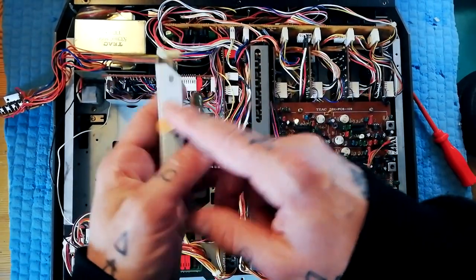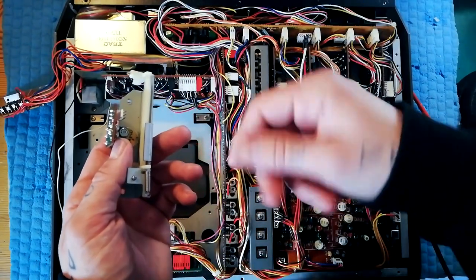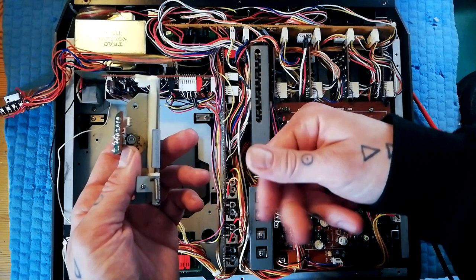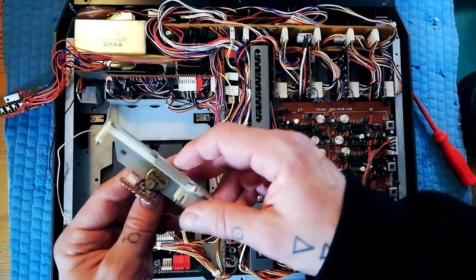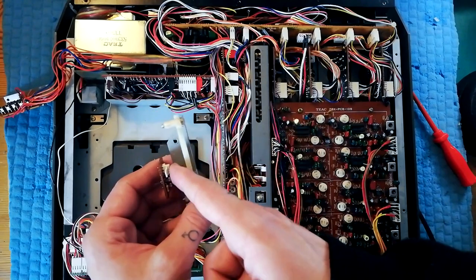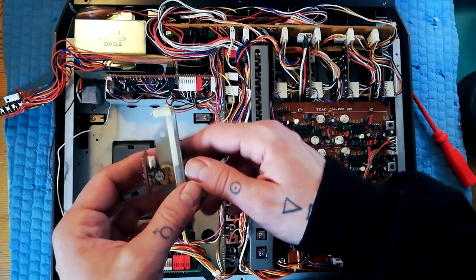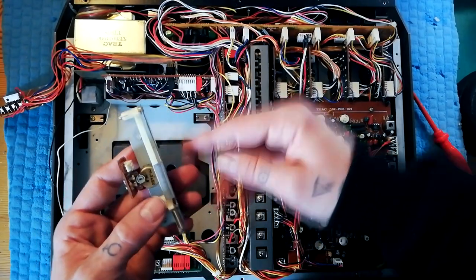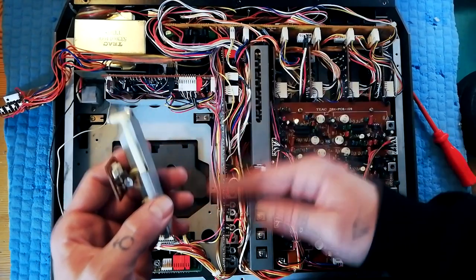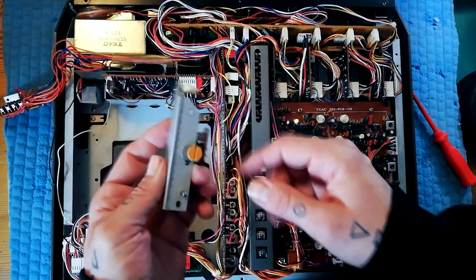Sometimes what you'll find is if this gets very dirty — in much the same way that if you've got a dirty volume pot on a guitar that manifests as crackle through the audio signal — really what we're doing is introducing a voltage into the positive input of the capstan motor, and so if that is crackling then that crackle can manifest itself in irregular jumps or dips in pitch. So if you're having pitch issues then that is something you want to clean.